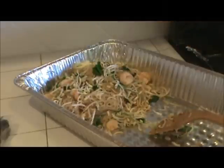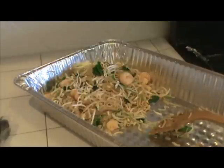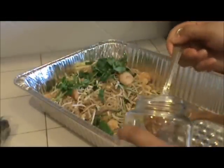When you're completely finished with your tray, you just want to add more bean sprout on the top, and more cilantro and green onion on top too. And top it up with some crushed peanut.